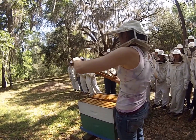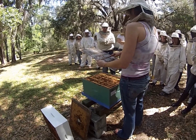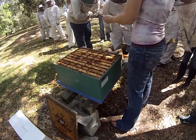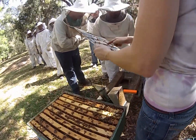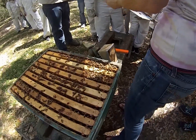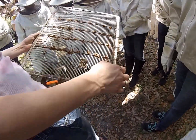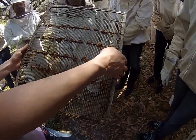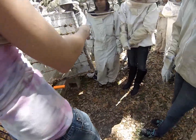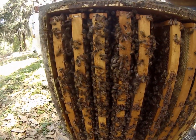This one has a lot of nice nectar on it. You can see drones here — these skinny little worker bees, and then these big fat bulbous drones with big fly-looking eyes that look a lot different than the workers. The drones can't sting because the stinger is a modified ovipositor, and drones don't have an ovipositor. They're not laying eggs — they're just not going to do anything to you.